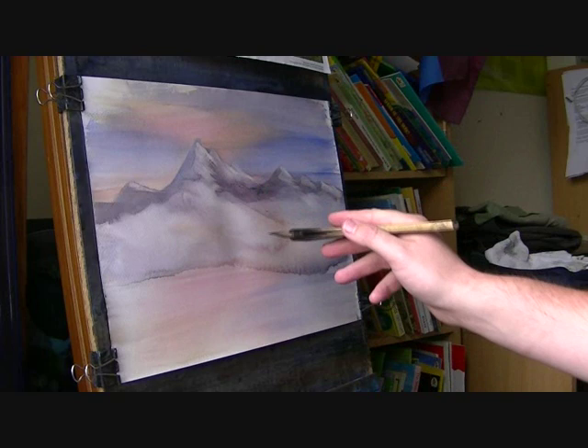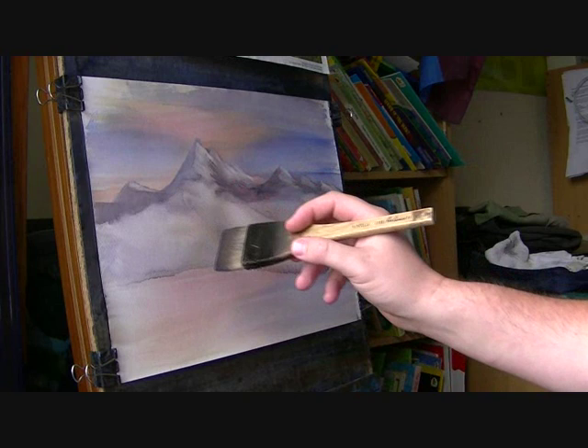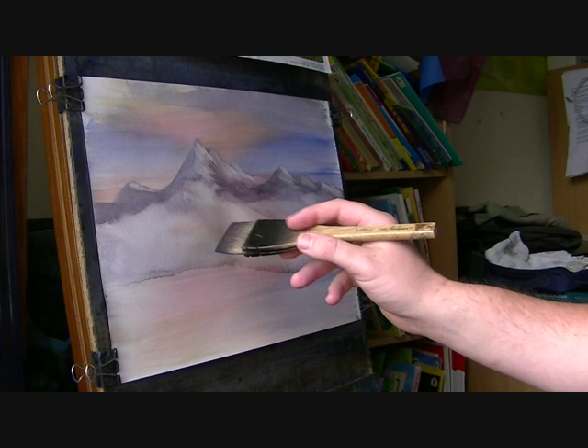And now this is nice and dry. I'm looking for an area that I don't particularly like, because obviously this is the chance to cover it up now. But there's nothing I don't particularly like — maybe if I'd come up just a little. Yeah, sweet.